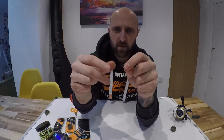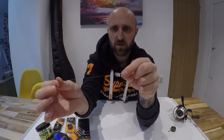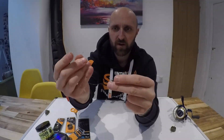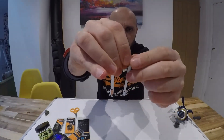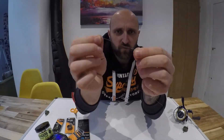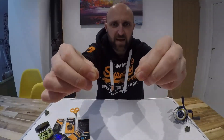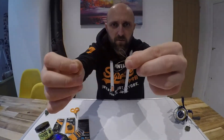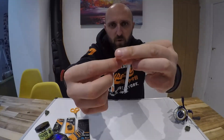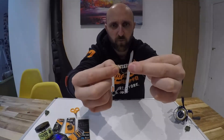Now we're going to tie a Palomar knot onto the quick-change swivel. Go through the swivel eye and give yourself about three to four inches of line, then go back with the line the way you came — back through the swivel eye. What you're left with is a swivel running on a doubled-up loop of line. For the overhand knot part of the Palomar, go around so you have a big loop and a little loop, then bring the little loop around behind and tuck it through the bigger loop.